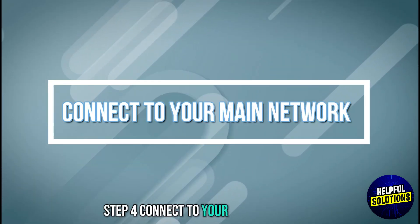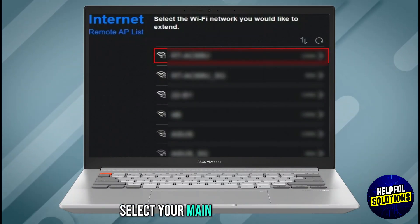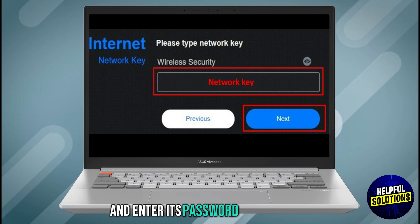Step 4: Connect to your main network. The router will scan for available networks. Select your main Wi-Fi network and enter its password to connect.